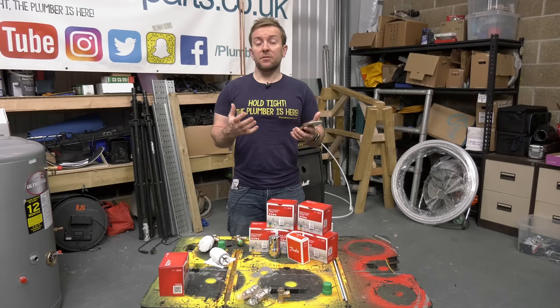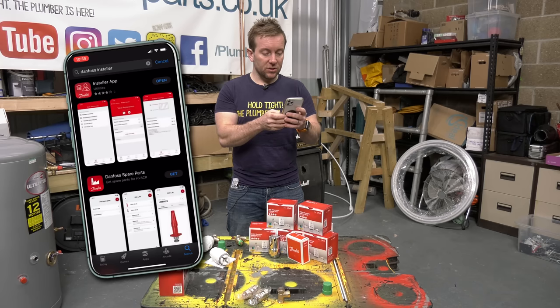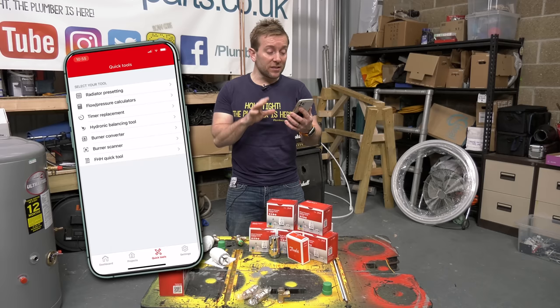You can do this before you get on the job. If you fit similar radiators throughout the house, you can input them all into the app so it's ready to go. Go to the app store, type in Danfoss Installer, and there's the installer app. We've got our main dashboard: radiator presetting, flow pressure calculations, timer replacement, hydronic balancing tools — but today we're looking at just the radiator presetting. Download this app and have a good look around it — there's loads to see.